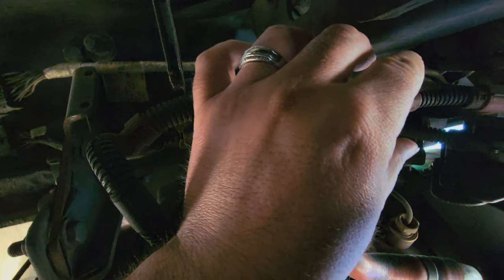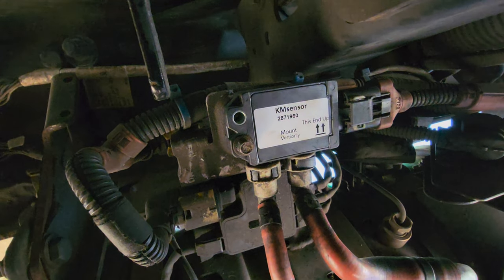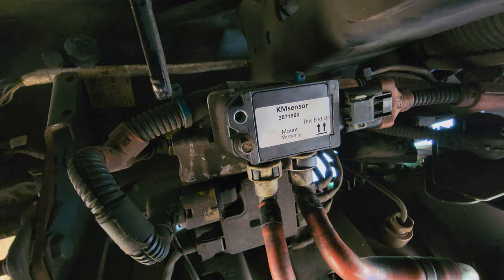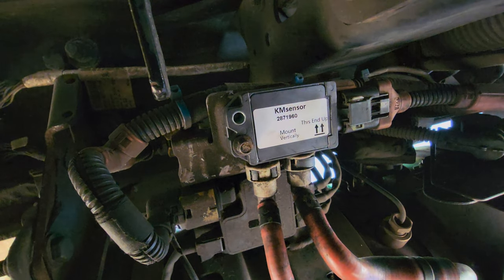One thing I can tell you: I got this part from Amazon and it cost me about $35. The dealership will probably have it for more than $100 a piece, but you can easily find it on the internet for much cheaper, and it hasn't affected anything as far as I can see.